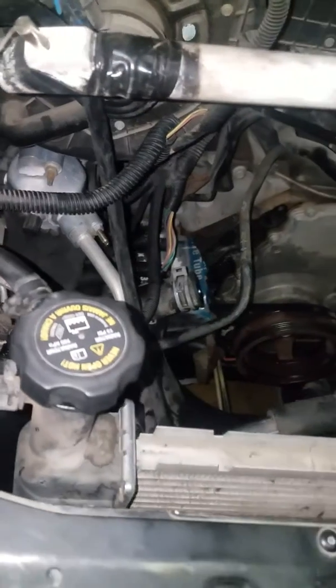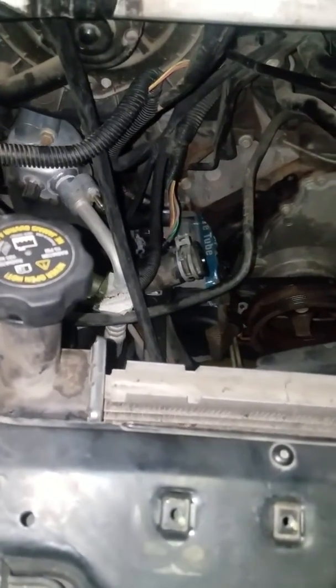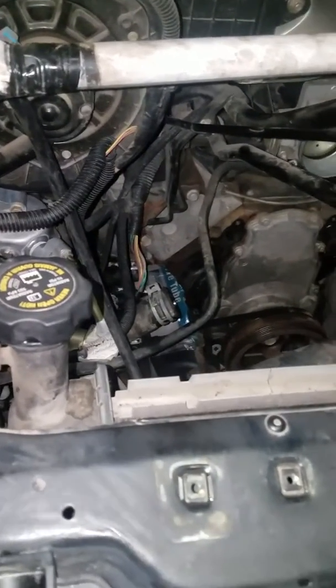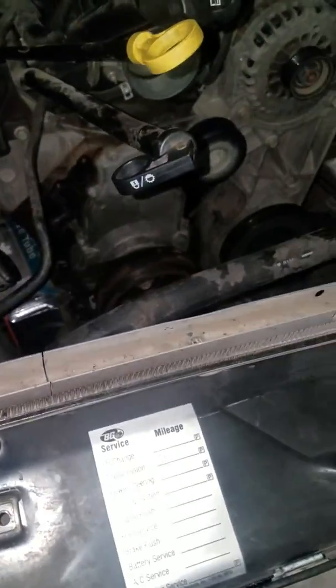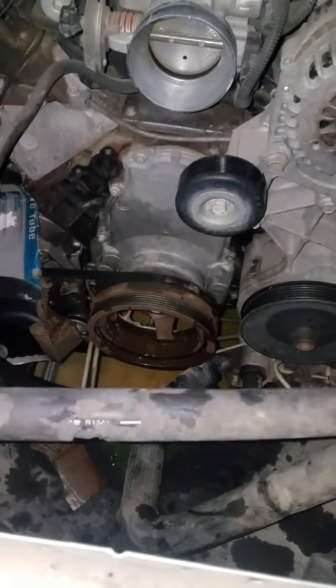I usually start it up and leave it running for a while and you'll see the level drop. Once you can't get any more fluid in there, go ahead and take it for a drive, come back and check the level again after it's cooled down. I usually do that a couple of times just to make sure all the air is out of the system. That's basically how you change the water pump out on the Chevy Express van.